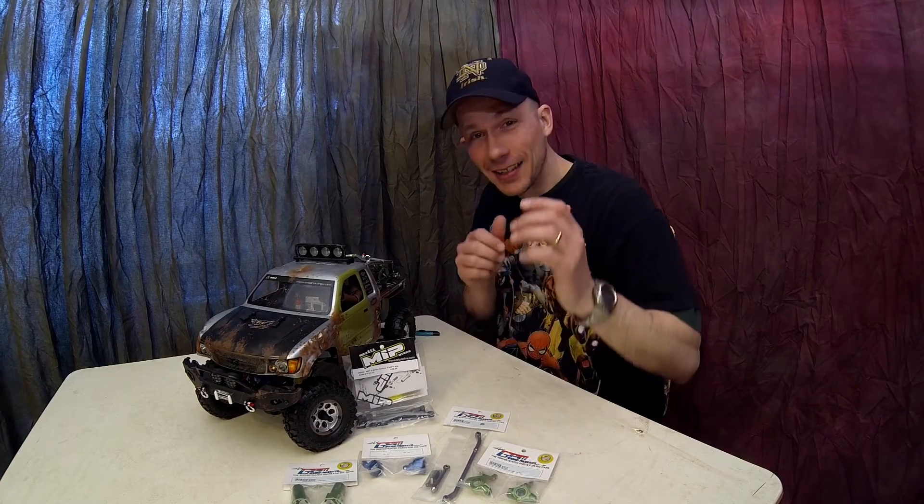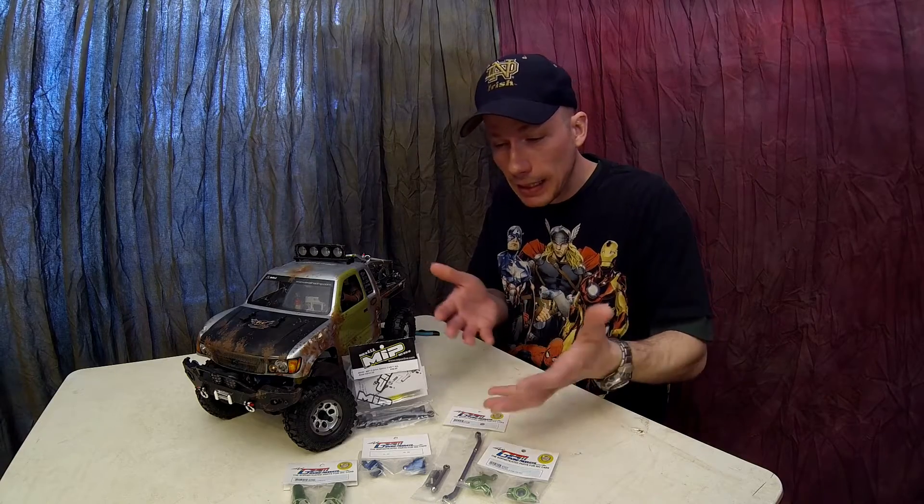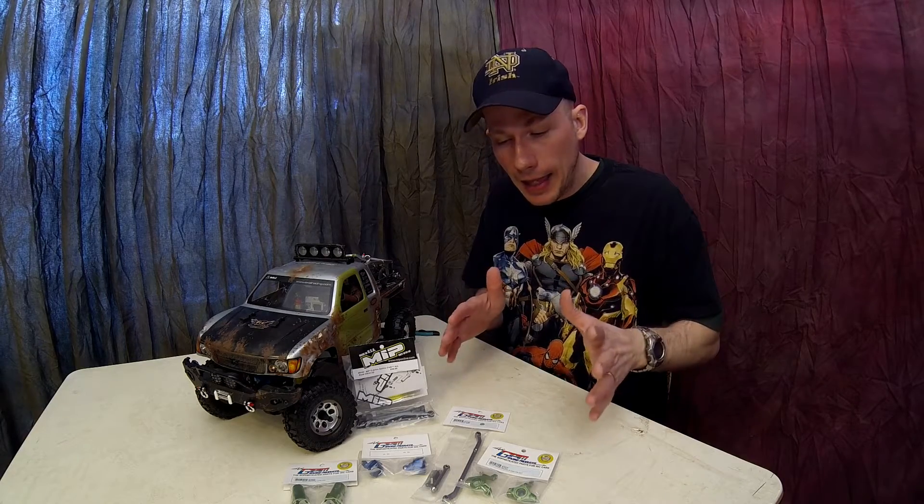Welcome back to Codes Empire, my friends. Today we've got Junkyard up here in the studio and we've got some accessories — well, not really accessories, some upgrades we're going to be adding on.